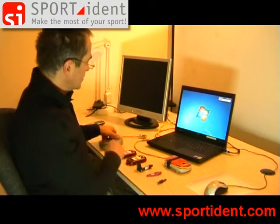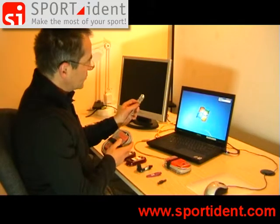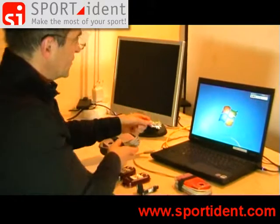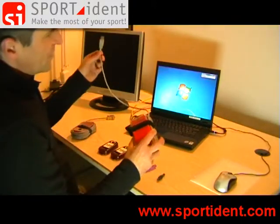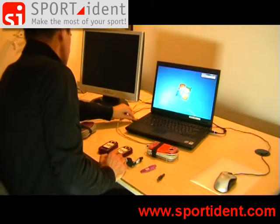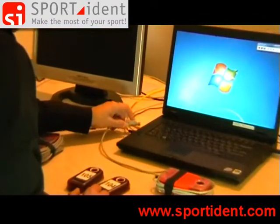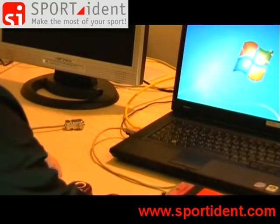First you have to connect your readout station with the computer. If your computer features a serial port then you can directly connect the station with the computer. Most computers nowadays only feature a USB port, so I will connect this USB station to the computer. It's plugged in and now I am going to start our service program Sportident Config.